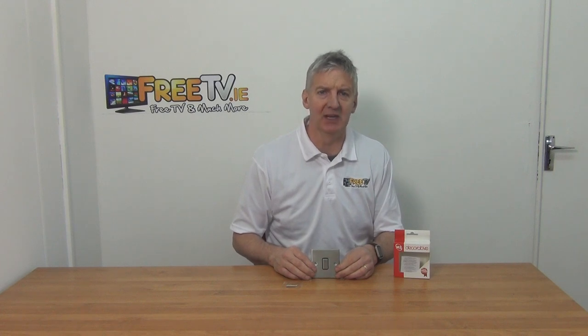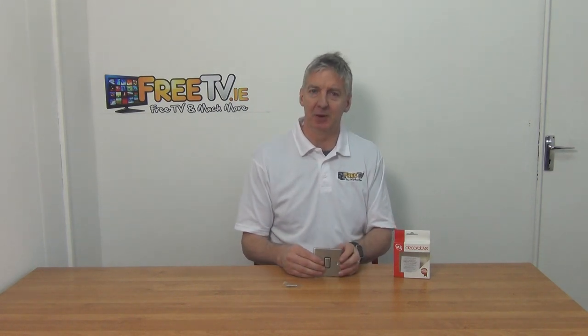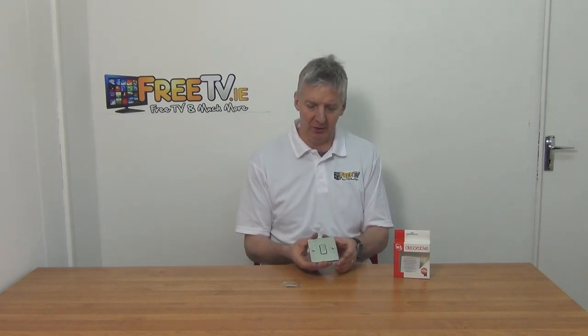I have in my hand the OneGang 2-Way Stainless Steel Light Switch. It's available with low-cost small parcel delivery directly from FreeTV.ie. It's a reasonably popular product here. The majority of sales we have in switches are probably in the Bakelite range, but the stainless steel is more expensive — it gives it a much nicer finish and it's a more sturdy, better product.